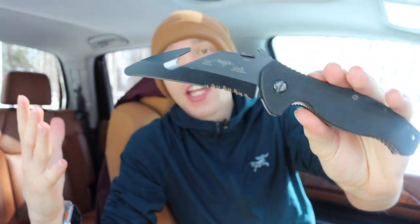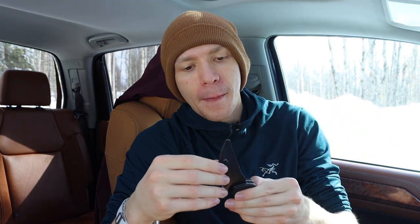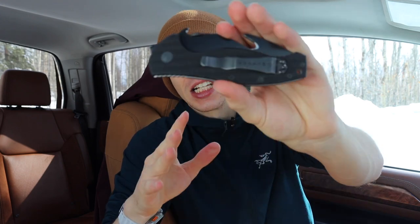With a blade shape that looks like this, it obviously has a very purpose-driven mindset behind it — this knife didn't just come to someone in a dream. To understand the ENSAR, we first have to talk about Emerson's SARK, or S-A-R-K. SARK stands for Search and Rescue Knife.